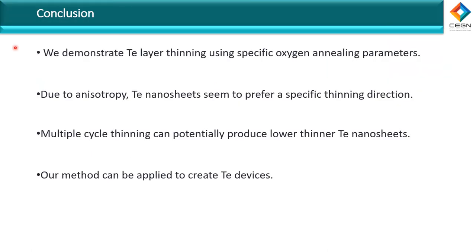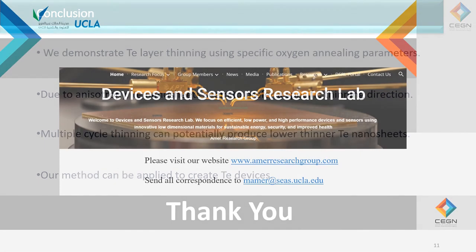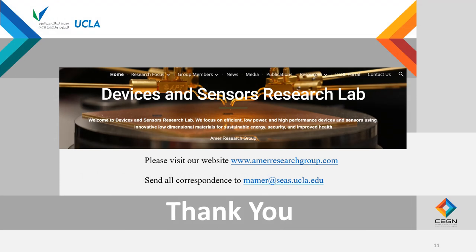To conclude, we proved that tellurium can be thinned to few layers under a controlled environment with oxygen annealing. The thinning prefers a specific direction, and multiple-cycle thinning can potentially produce slower thinning and thinner tellurium nanosheets. This method can be applied to create tellurium devices. Thank you for listening. Please feel free to share your correspondence through Dr. Amir Eman.